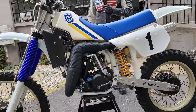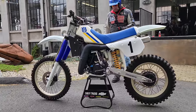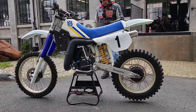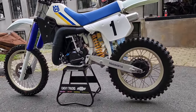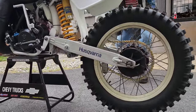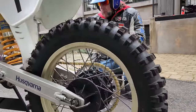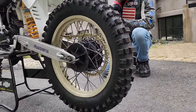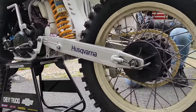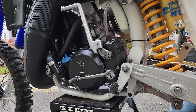And these are a complete new era: liquid-cooled, single shock, long-travel suspension. It's got a massive 530 by 18 rear tire, gold chain. Everywhere you look it's made in Sweden or Husqvarna — real attention to detail and quality manufacturing. Just a beautiful piece.